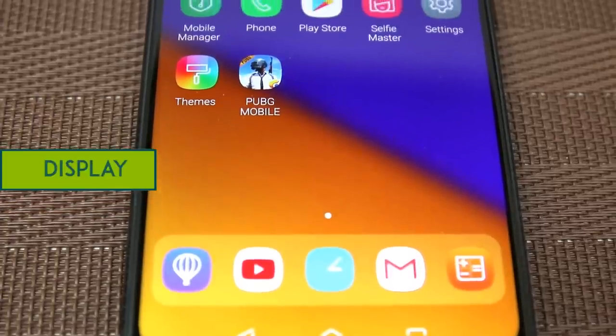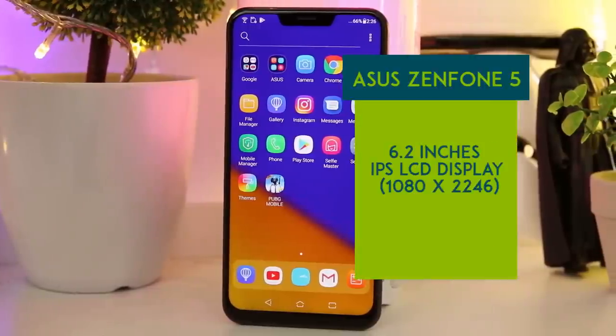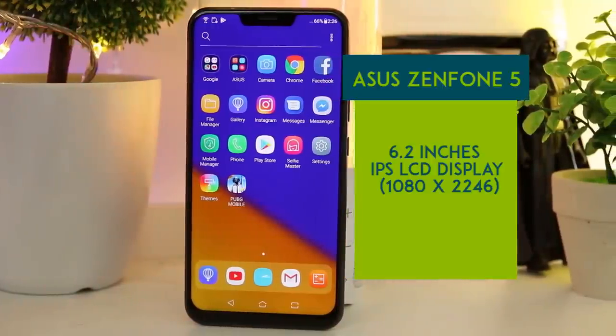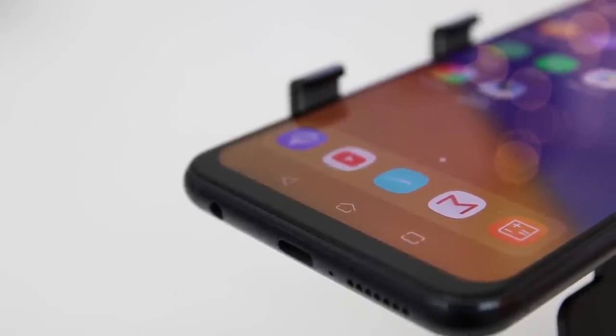The Asus Zenfone 5 has a 6.2-inch IPS LCD screen with 1080x2246 resolution. It also has an edge-to-edge 19:9 aspect ratio. There are no physical buttons or capacitive keys up front, so for navigating, Asus placed on-screen buttons instead.